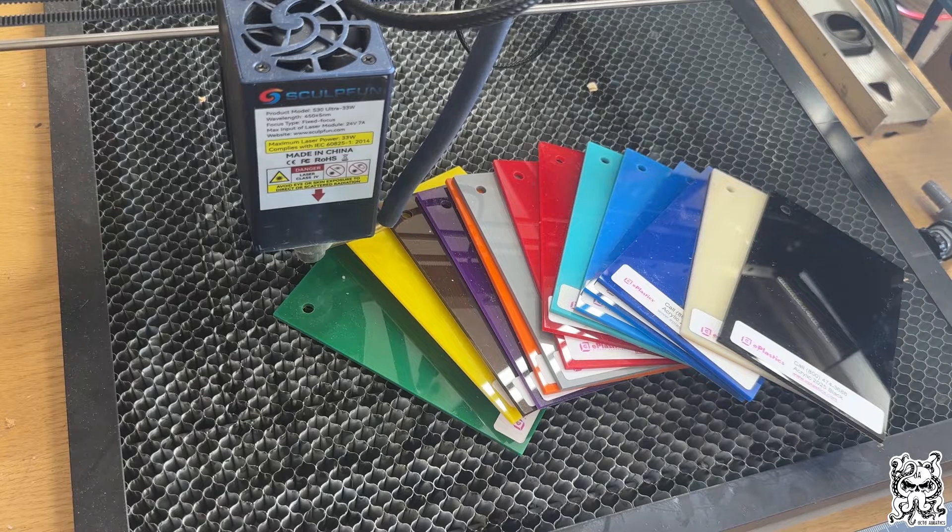What we're going to do today is test these various colors of acrylic to see what will cut and/or engrave and what won't. This video isn't going to be covering the science behind it because it's kind of dry, but it has to do with light absorption, light reflection, the dyes used in the acrylic itself, and the manufacture of the acrylic.